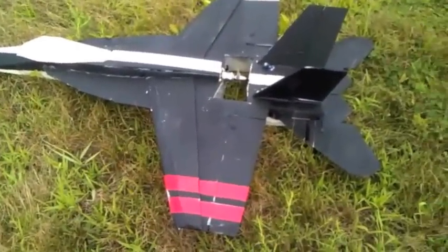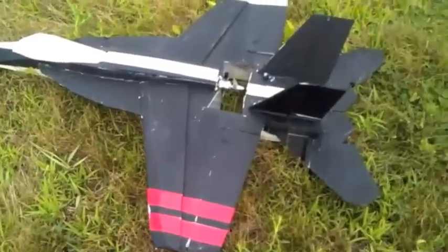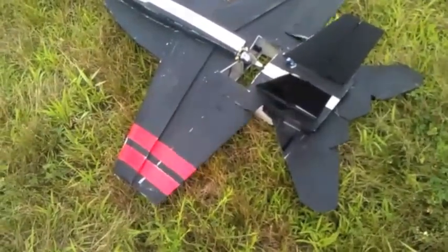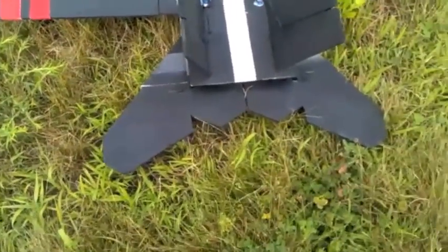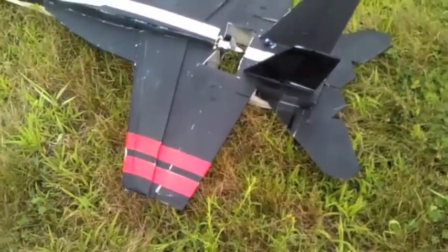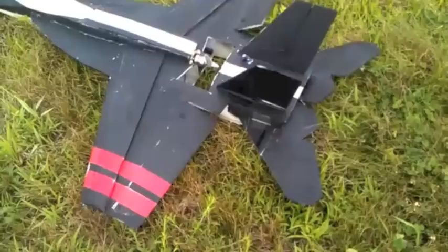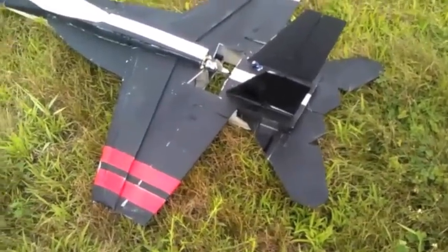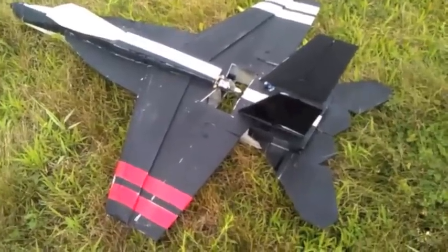I've got the F-18 out today. It's a windy day and I want to test out how it behaves in the tailwind. I've got this set up as an elevator and aileron plane. I added thrust vectoring onto the elevator. But for better control in the tailwind, I've done the 4x4 setup where I've got the ailerons and elevons moving together. Combined with thrust vectoring, we should have some pretty good control in the tailwind as long as the prop wash is going faster than the wind.